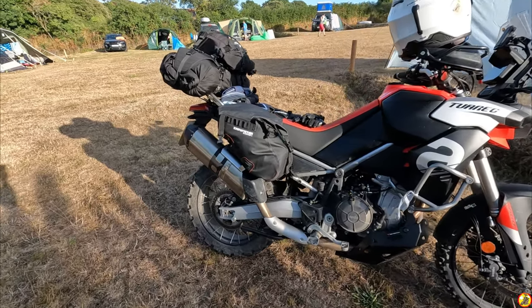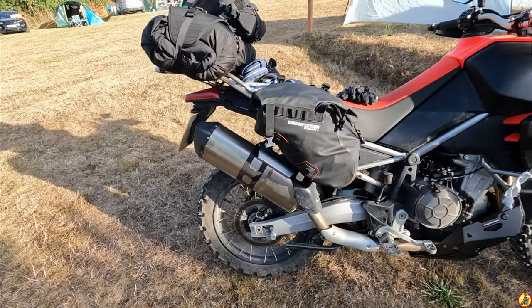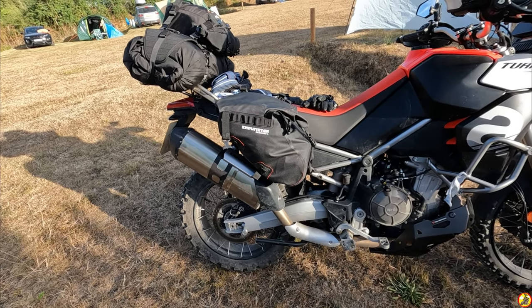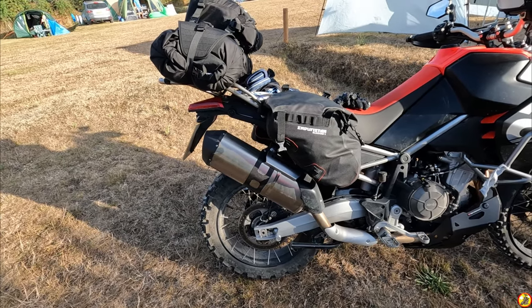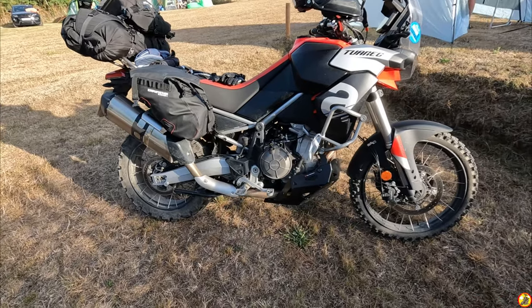As you can see, I've got the Enduristan Blizzard large saddlebags fitted. These are really handy - I only got these the other day after chatting to Enduristan up at the Adventure Bike Rider Festival. From what I'd seen at that time, they looked like they were going to fit perfectly, and as you can see, they do indeed.